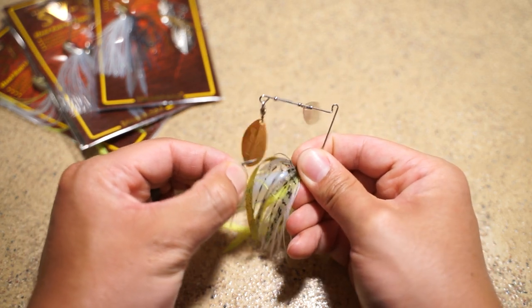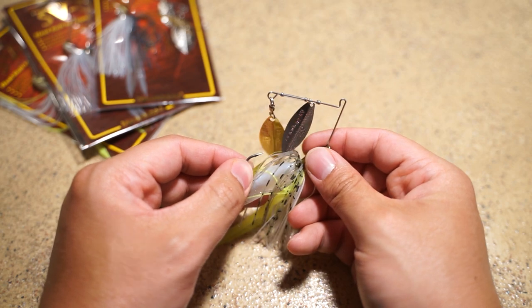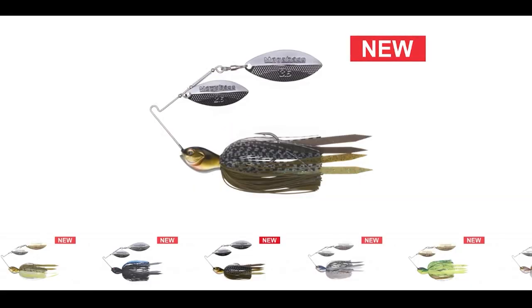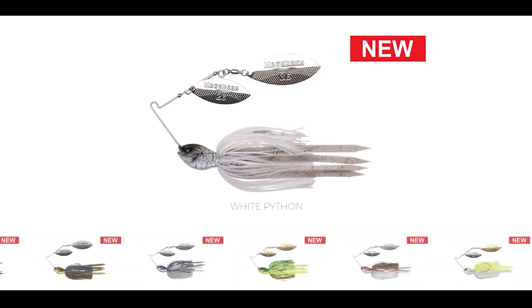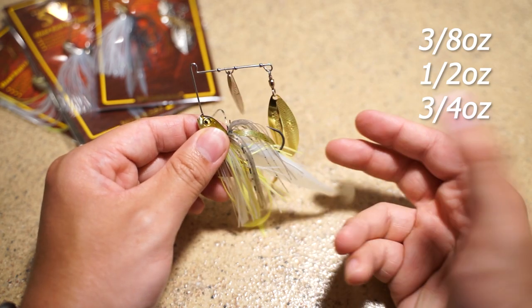You can tell they did not go cheap on this spinnerbait at all. It has a very stout hook — not a lot of flex in it at all — and I haven't had much issues with anything on this spinnerbait. They come in eight different colors, which allow you to cover pretty much any situation, and they come in three different weights: 3/8 ounce, half ounce, and three-quarter ounce.